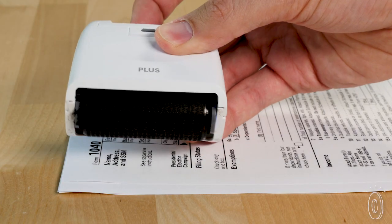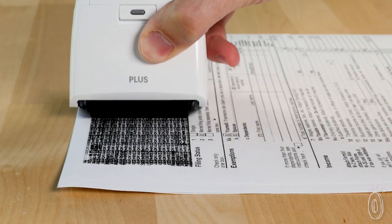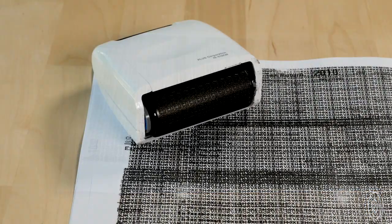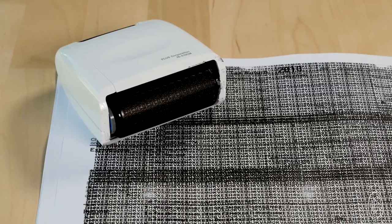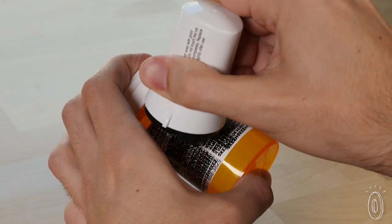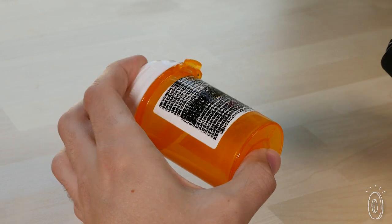The wide roller and stamps use oil-based ink that penetrates non-glossy paper, so information on bills, checks, tax returns, and more becomes unreadable. These quick and easy solutions protect your sensitive information and give you peace of mind in one simple motion.